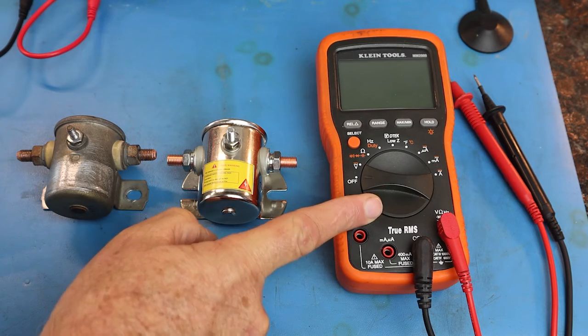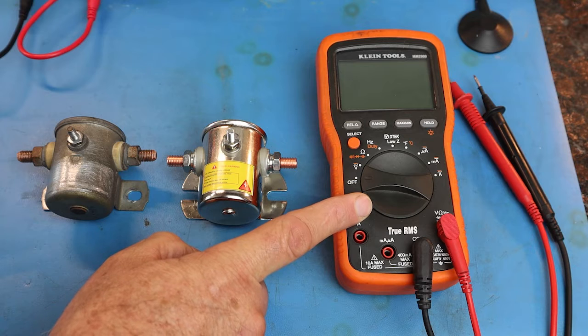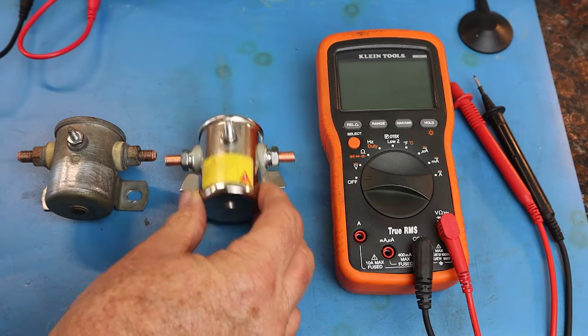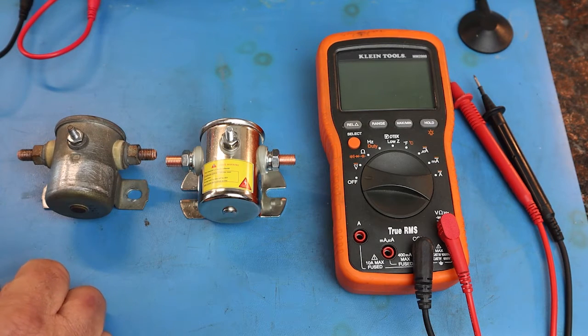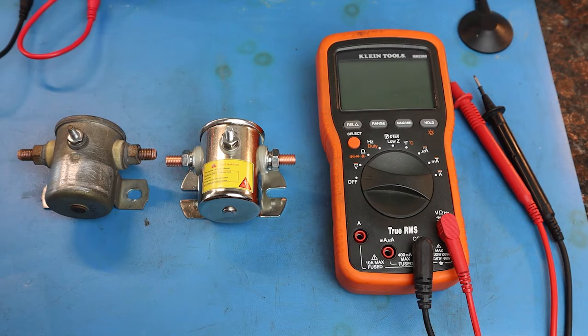We have a meter, which we're going to use the continuity tester to test for a valid path or continuity through a circuit. We have a good solenoid — this is brand new, I just purchased this off of Amazon. We have a 30-year-old solenoid that is bad. So in this video we're going to talk about what a solenoid does, how it works, and how to test a bad solenoid.